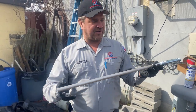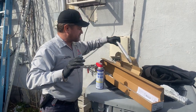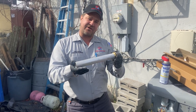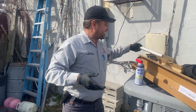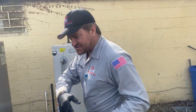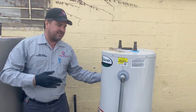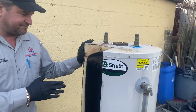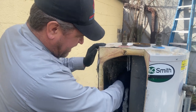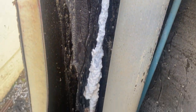We also have ones for the indirect — this is for Weil-McLain, also thick and solid. This is a sacrificial anode rod, and what it does is the minerals in the water attack that rod first. When that's gone, it starts attacking the enamel coating of the steel tank. So if you want to extend the life of your water heater, you want to change your anode rod. And if you have a water heater like this, you may also want to consider water filtration.